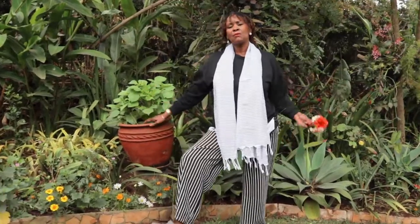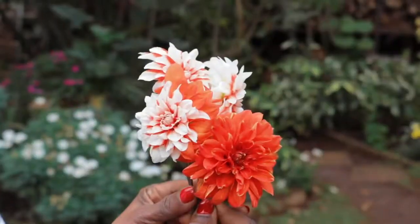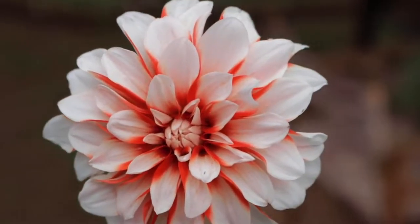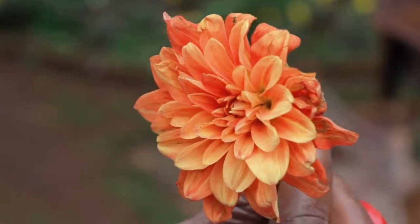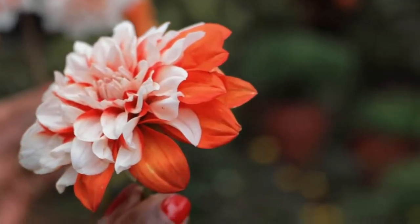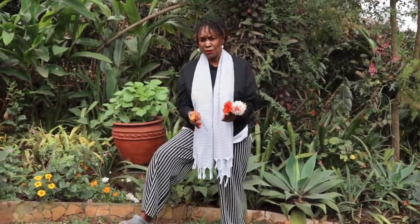Welcome back to my channel. Today I want to talk about the dahlia plant. I've just been going around picking up all these beautiful flowers - they seem to be dropping a bit. This is the dahlia flower, and the beautiful thing about it is they come in so many different colors. Look at that beautiful concentric design with all these lovely oval-shaped petals. Here I have an orange one, and even maroon ones and red ones - I've got some in the garden but they're not flowering at the moment.